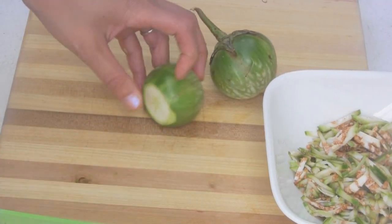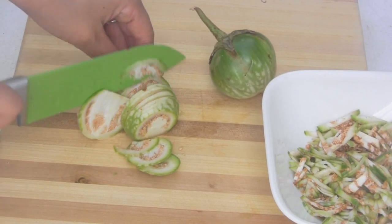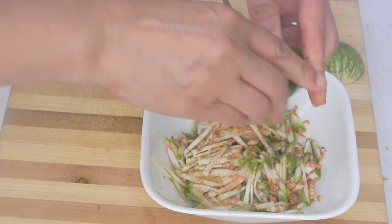For the crispy eggplant, slice it and then stack the pieces on top of each other, then slice it into thin sticks. To stop it from turning brown, squeeze some lime juice.